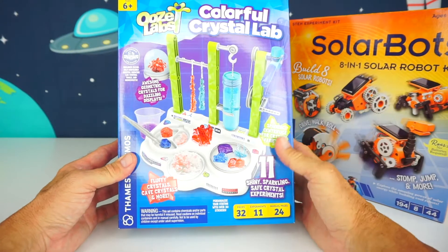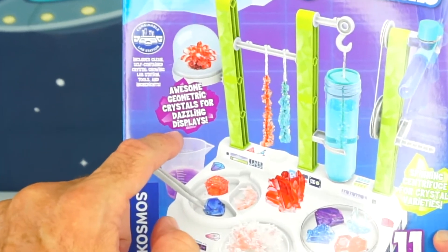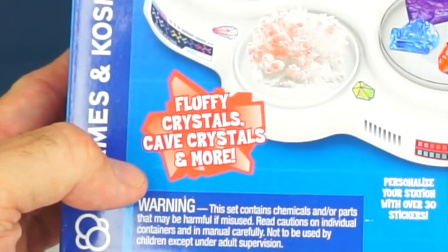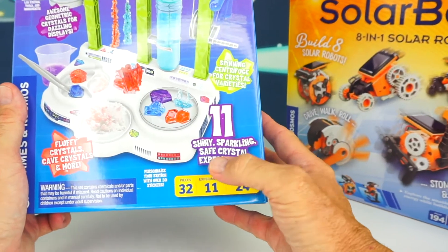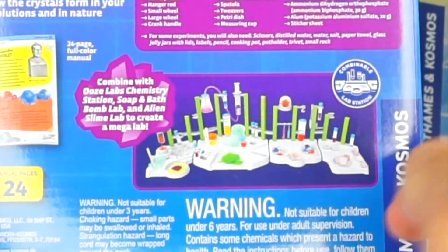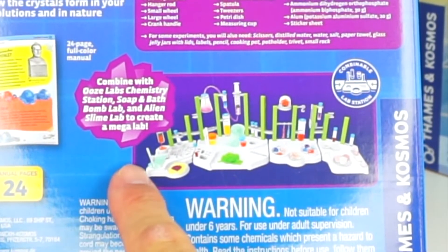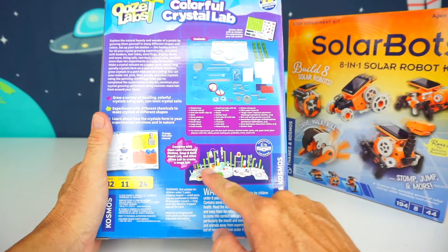Check this thing out — you can do all kinds of cool stuff. You can make awesome geometric crystals for dazzling displays, fluffy crystals, cave crystals, and more — 11 shiny, sparkling, safe crystal experiments. And on the back it shows that you can combine this lab with other labs to make a mega lab. Look at that — that is huge! So many fun experiments to do.